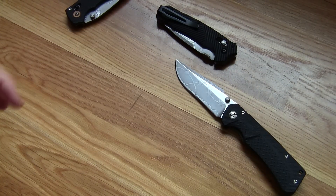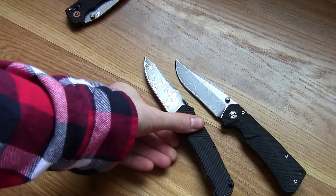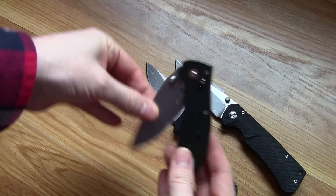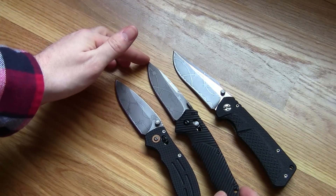So there you go, guys. If you are interested in purchasing one of these knives or some of my other work, you can go to my website — lazylizardgear.com — link in the description. Thank you very much for watching.